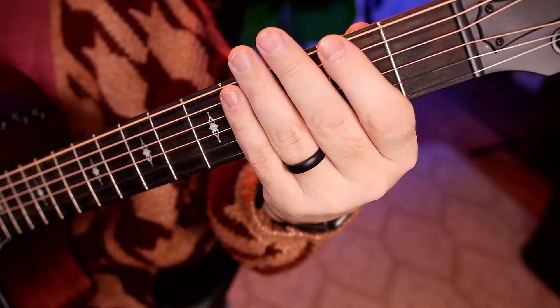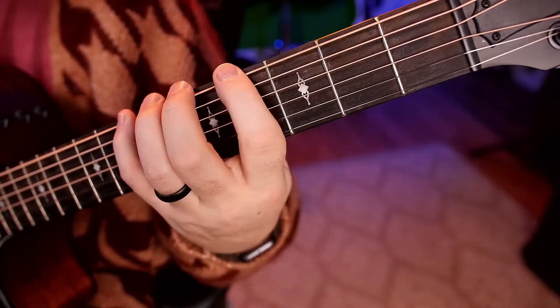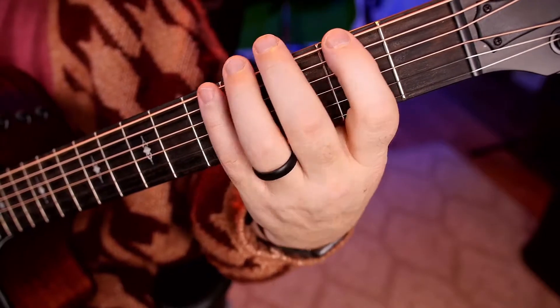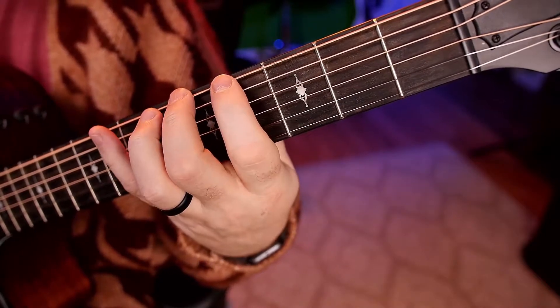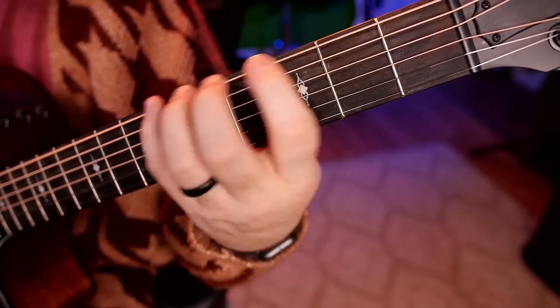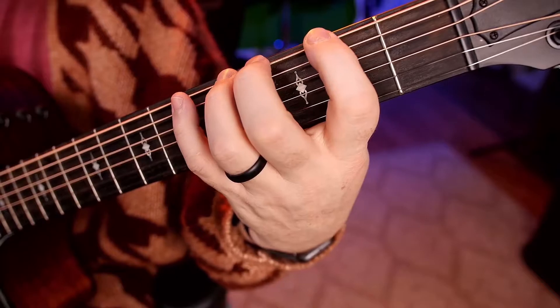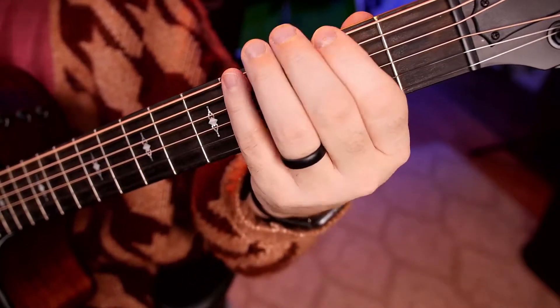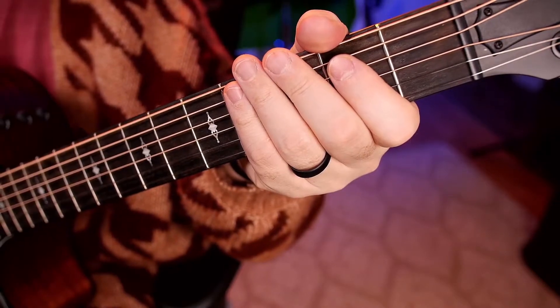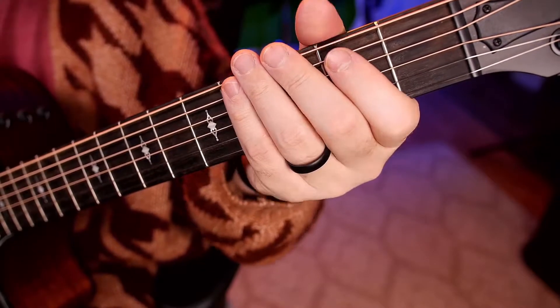Not too bad. Let's go in between — one, two, ready, go. Let's go a little bit quicker, sets of four — one, two, ready, go.